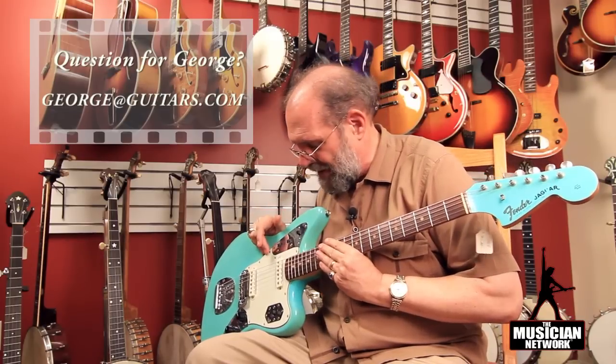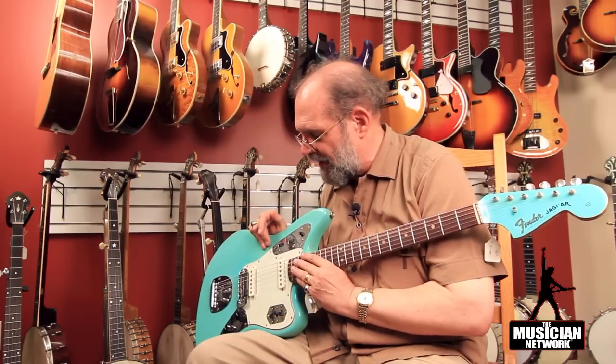These white pick guards — beveled edge laminated white guards — were typical of the custom color ones with opaque finishes, except for blonde and Olympic white, which had the regular tortoise shell grain pick guard as you see on the sunburst examples.